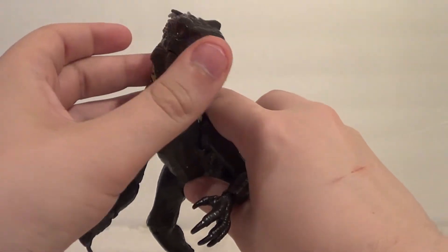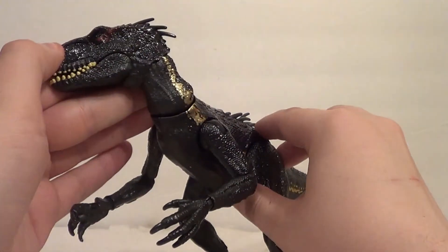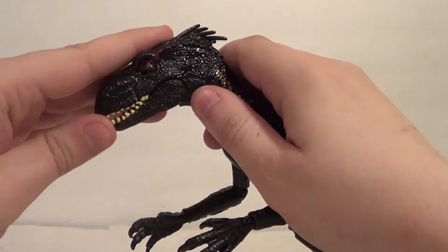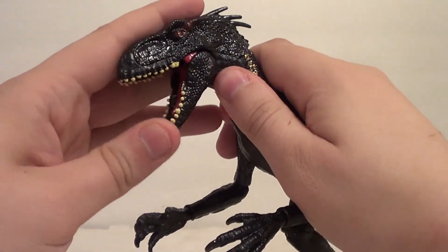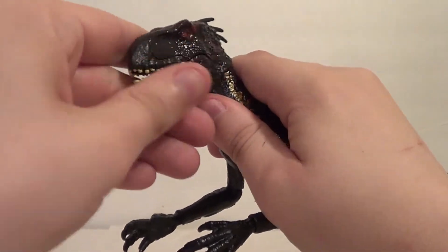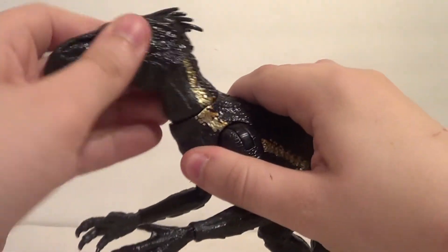It's a really nice figure. Very well articulated and very well designed, all in all. Articulation-wise, you've got a jaw that opens and closes — a must-have on predatory dinosaur figures. Nice head movement all around, and more in the neck also.